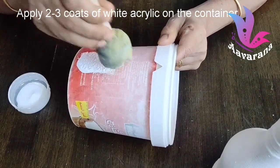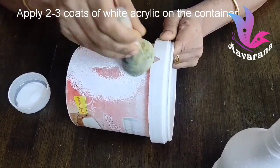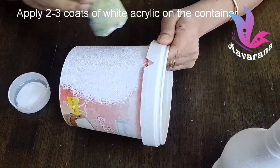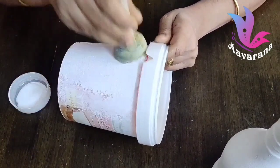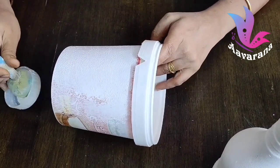We will use a sponge to dab. We will do two or three coats of dry paint using a light shade. We will use a wet brush method.